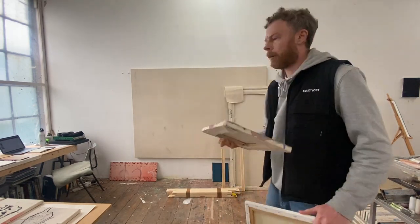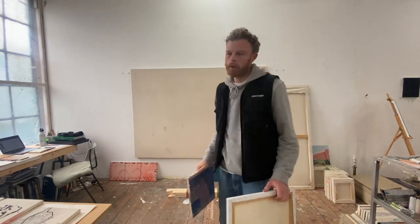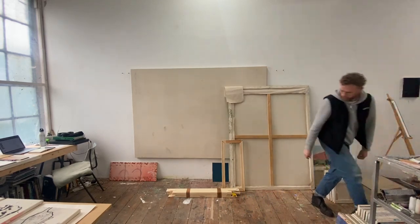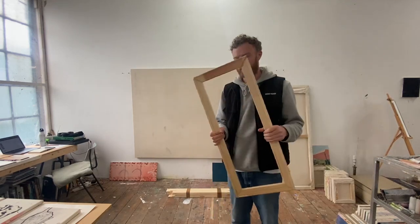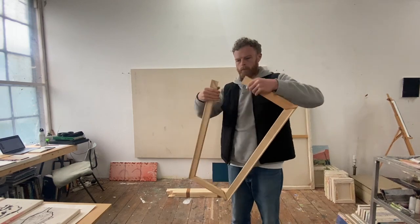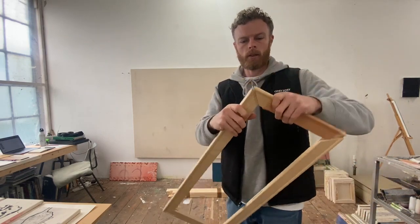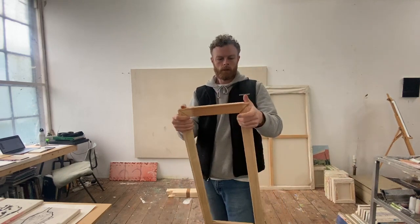It's the same process going from a canvas this size all the way to a canvas that size on the wall — they're all the same, and I'll show you how they work. These are some stretcher bars without canvas stretched on them. You can see they pull apart; they've got these corners which slot together, a little bit like a jigsaw — sometimes you have to hammer them in so they're tight.